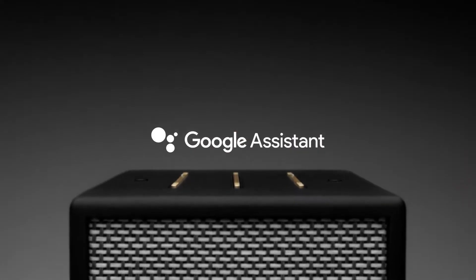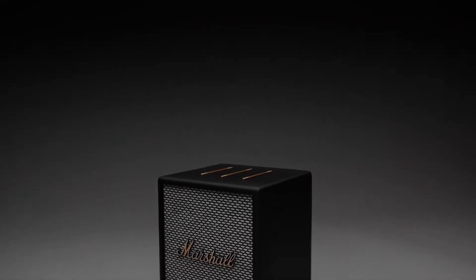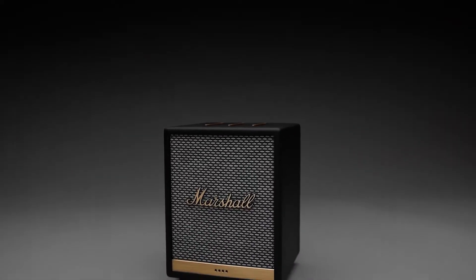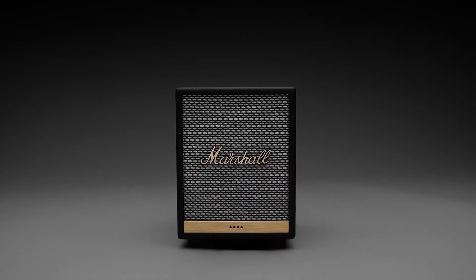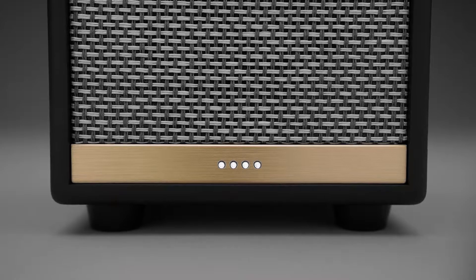With the Google Assistant you can enjoy the songs you love no matter what room you're in. You can also plan your day, set alarms and easily control smart devices around your home just by using your voice. It's the smart way to listen to music and so much more.